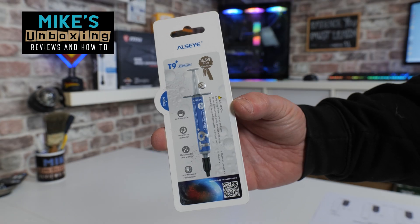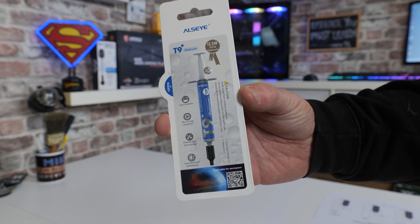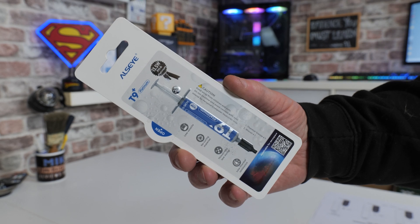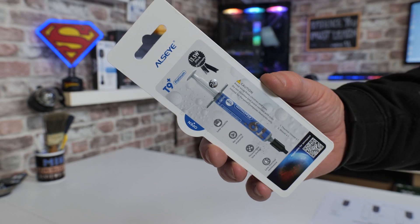Hi, this is Mike from Mike's Unboxing Reviews and How To, and on today's video we'll be taking a look at a thermal compound from our friends over at Ulzai. This is the T9 Plus Platinum. Question is, is it actually any good? Keep watching to find out.